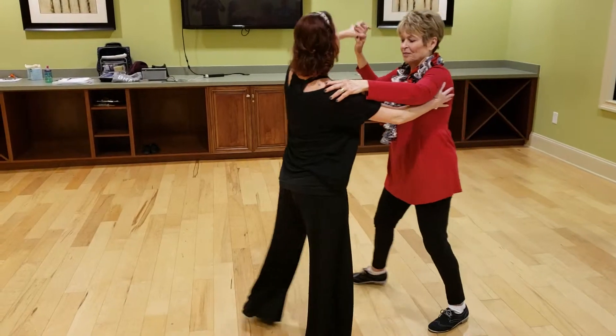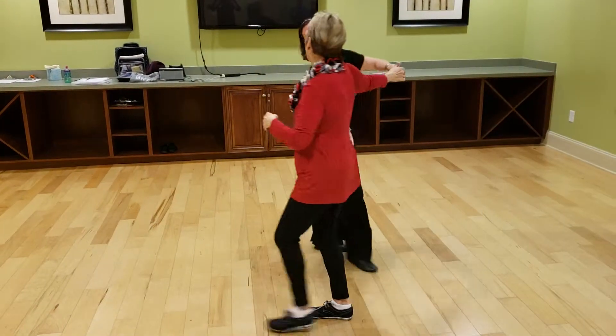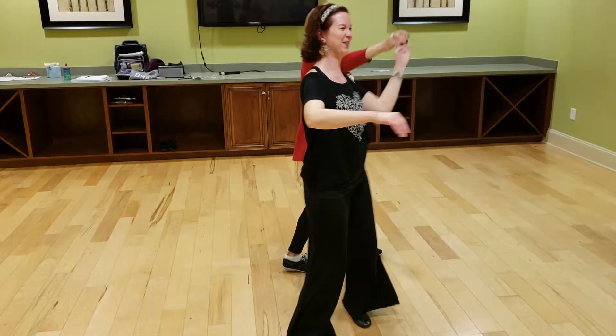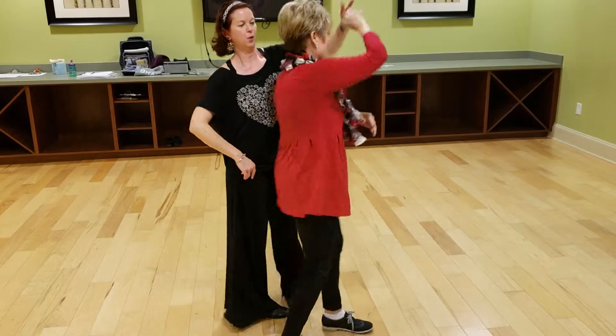One more time. Slow, slow. Quick, quick, slow. Quick, quick, slow. I believe it. Quick, quick, slow. Left foot coming through. Quick, quick, slow.